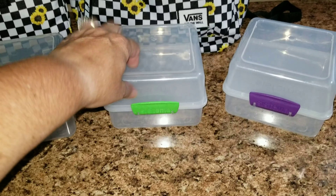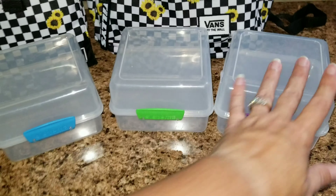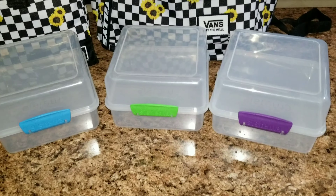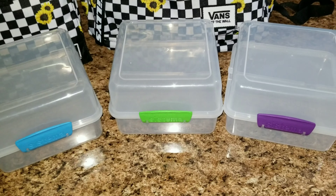These are not leak proof — I wouldn't trust them just by the design, they don't look leak proof. So if she wants anything with liquids, we're just going to have to go with the old style lunchboxes that I have, which I will show you now.